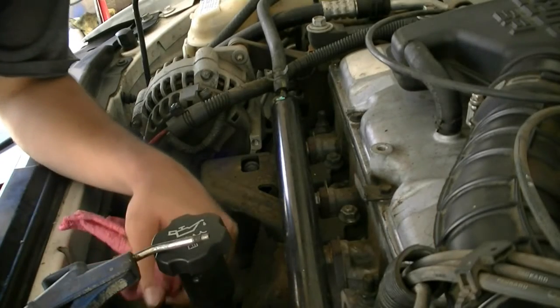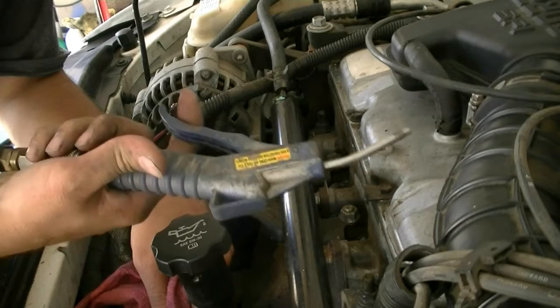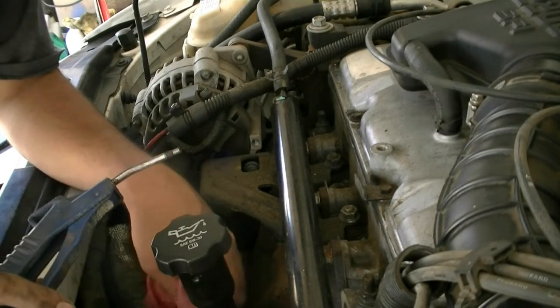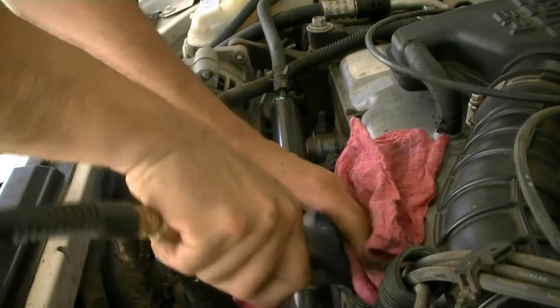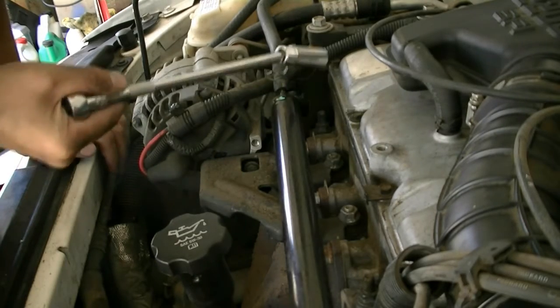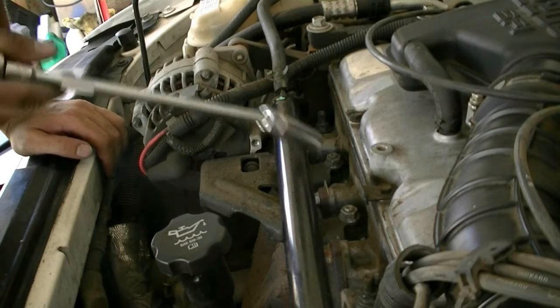If you have an old dirty engine like this one, get your blow gun if you have a compressor and blow around the spark plugs so that when you remove them, no dirt or junk falls into the cylinder and causes damage. Make sure you cover it with a rag because it's going to kick up all sorts of junk. Next, get your spark plug socket and remove all your spark plugs. If you're reusing them, make sure you know which spark plug goes into which cylinder.